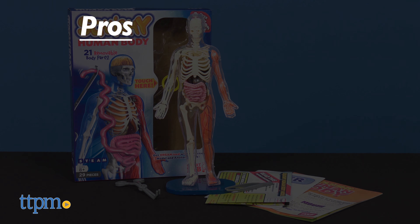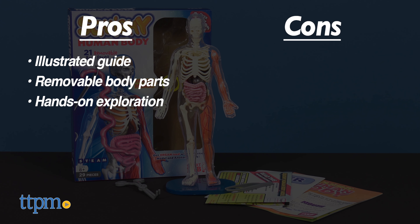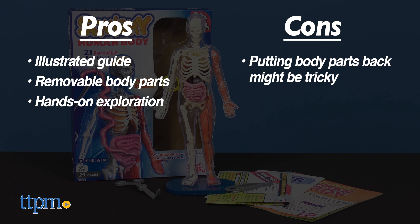The pros of this science toy are the illustrated guide, the removable body parts, and the hands-on exploration. The only con is that putting the body parts back in might be tricky, but I still give this 4 stars.